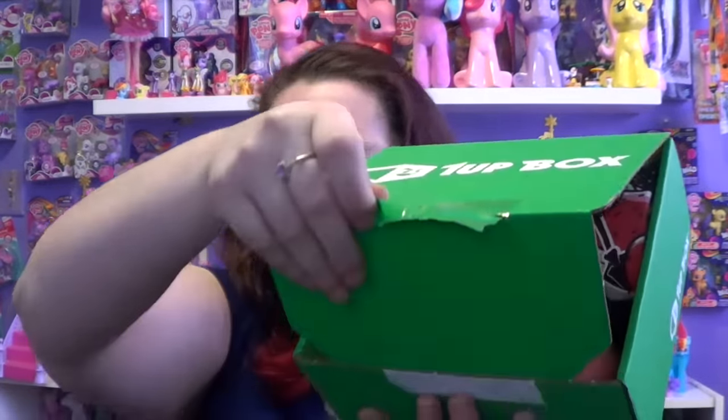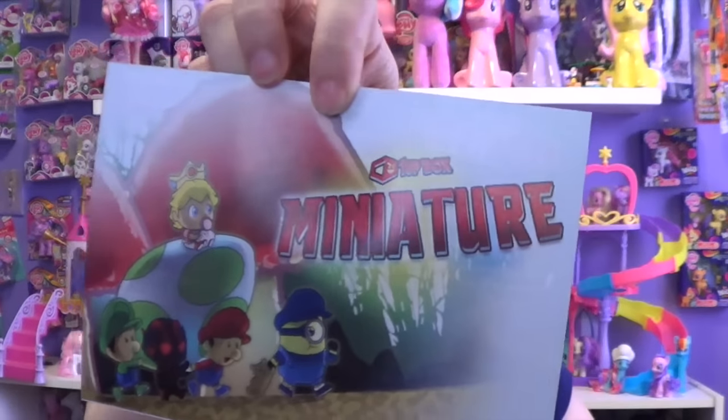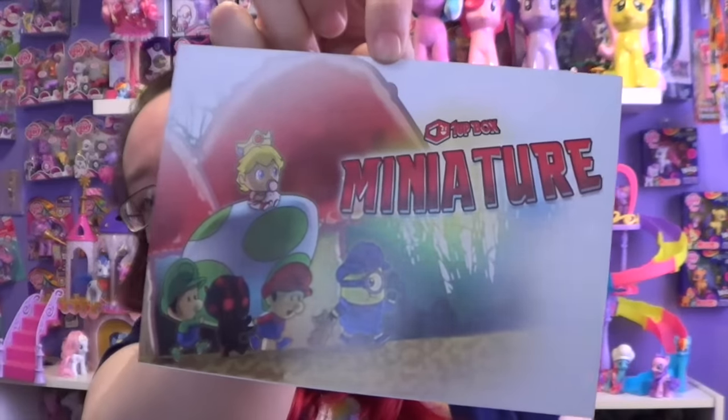So let's go ahead and open this up and see what we get in here. Oh, there's a Baby Peach in there — I'm about to drop the box, oh my gosh, this is so cool! So I was right, it is called Miniature. And this is like a little picture that you can keep and hang up on the wall, and it tells you what you get inside this box.